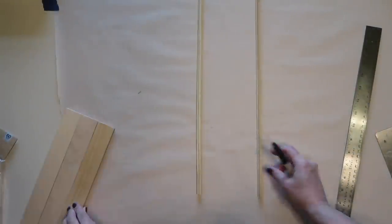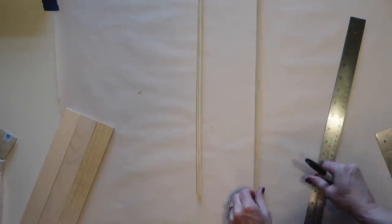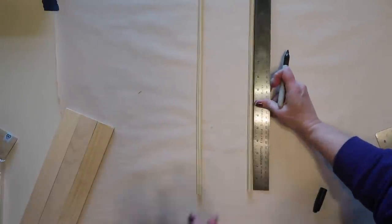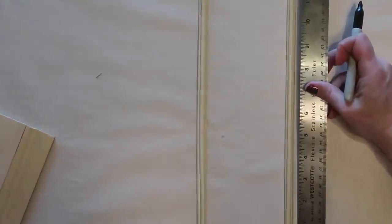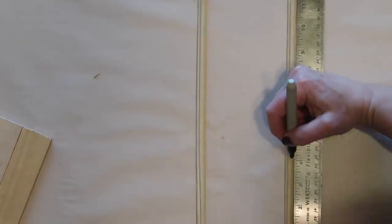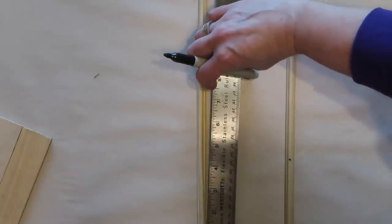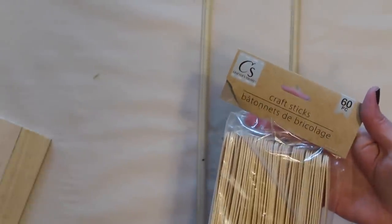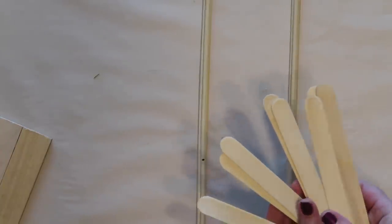Next I'm going to mark where I want to place the supports that will hold my shelves. I have two of the legs sitting side by side and I'm measuring up four inches. For the supports I'm going to be using craft sticks by Crafter's Square, picked up at Dollar Tree — I'll be using a total of eight craft sticks.